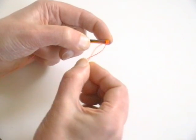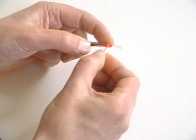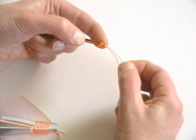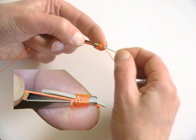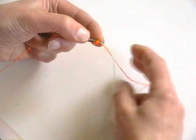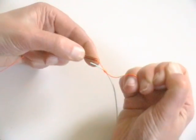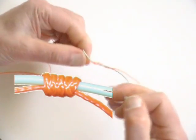Thread the end of the backing line through the coils. Take the end of the fly line and thread about one inch through the coils in the opposite direction. Take hold of the free end of the backing and give a sharp tug to pull the knot from the tool and onto the fly line.